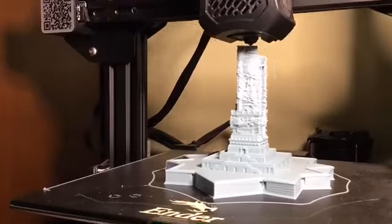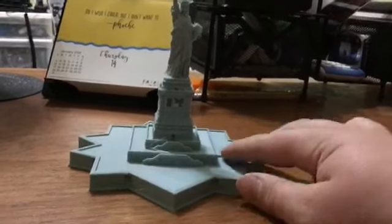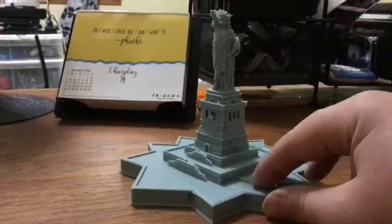What's happening is it's 3D printing supports. It may look messy, but it's supposed to do it so the print is more successful.